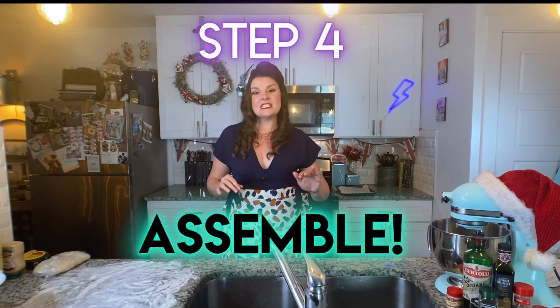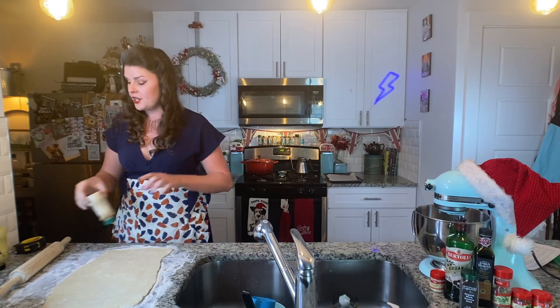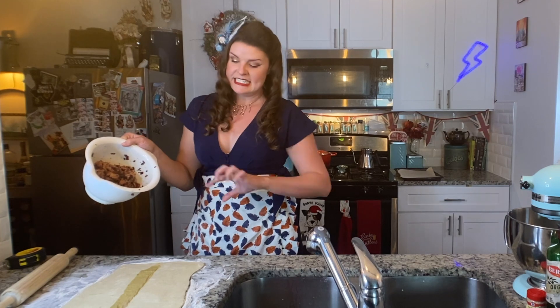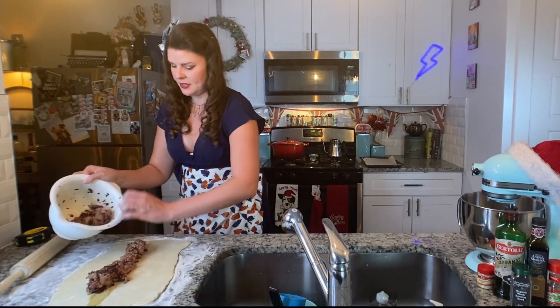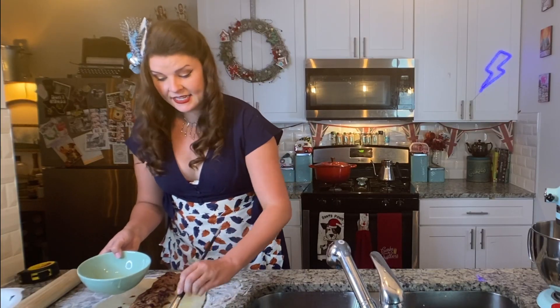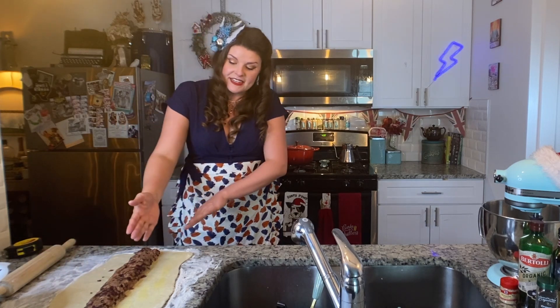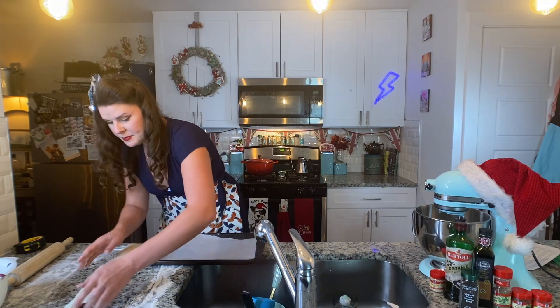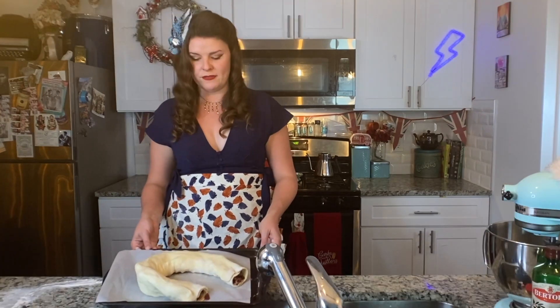Now we have all the pieces of our puzzle: pastry and filling. We are going to roll the pastry out to a 17 by 11 inch rectangle, add some mustard, put our filling out, and roll it up. I have preheated my oven to 400 degrees and I'm going to do a line of Dijon mustard. Now we are going to mold this heap of meat into a cylinder all the way down. I whipped up a quick egg wash and we're going to paint it down one side of the pastry. We're going to fold the non-egg-wash side over the meat and the egg-wash side over the pastry. Place this with the seam on the bottom.